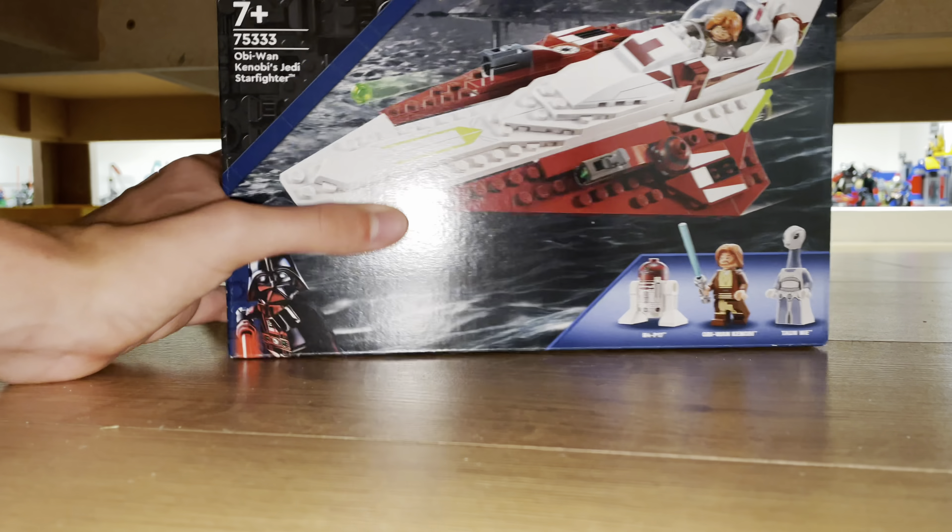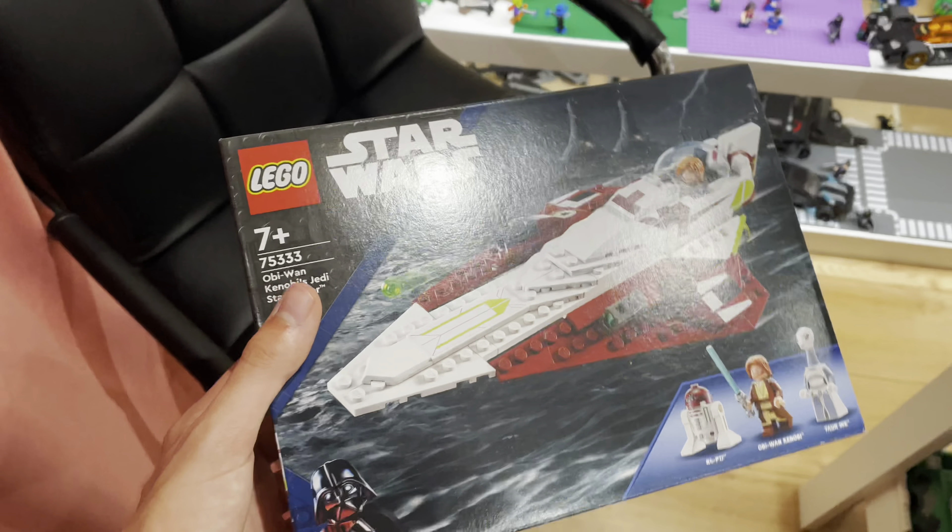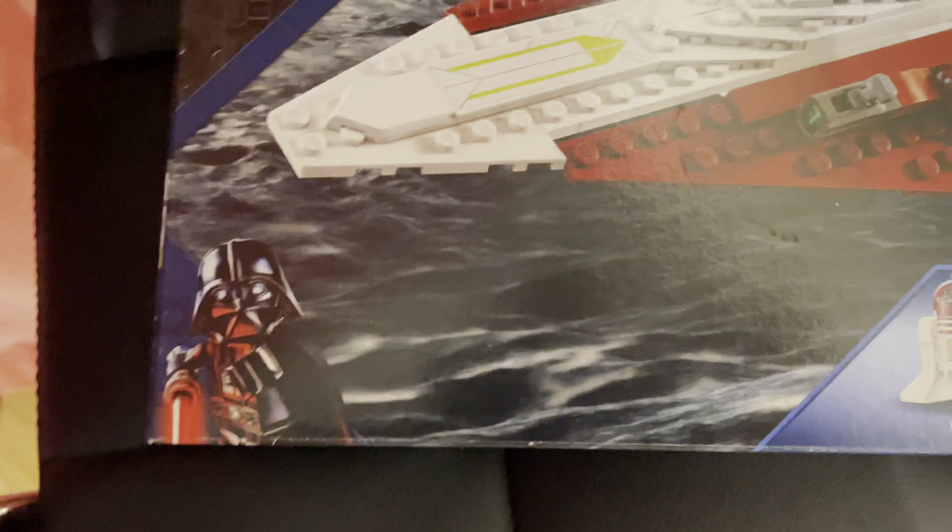So I ordered the set and I've been waiting a while, and I decided to look underneath the table. Is that Obi-Wan Kenobi's Jedi Starfighter? No way! I'm going to have to grab that out right now. Wow! I didn't realise this arrived. It's amazing!